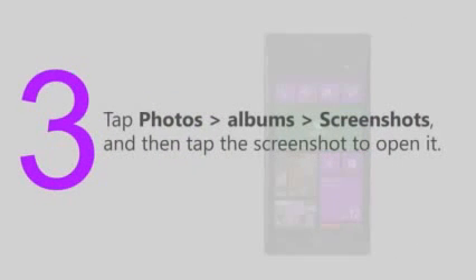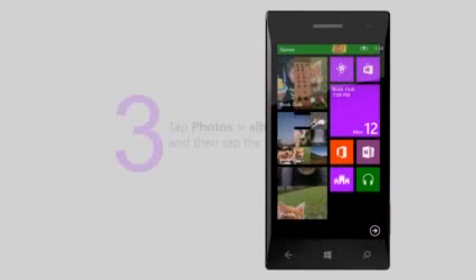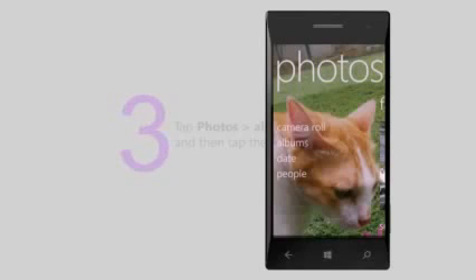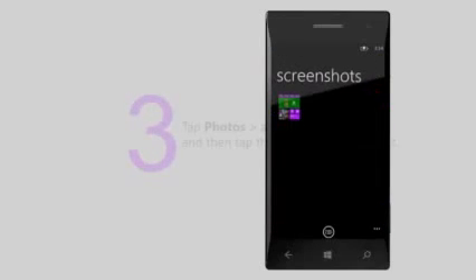Tap Photos, Albums, Screenshots, and then tap the screenshot to open it.